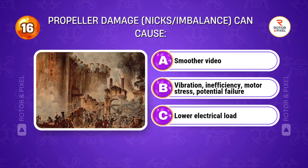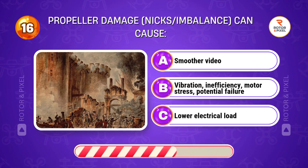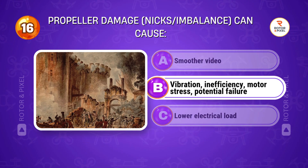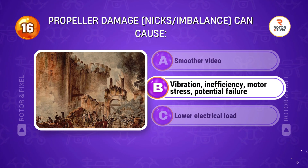Propeller damage — nicks and imbalance — can cause... Answer B: Vibration, inefficiency, motor stress, and potential failure.